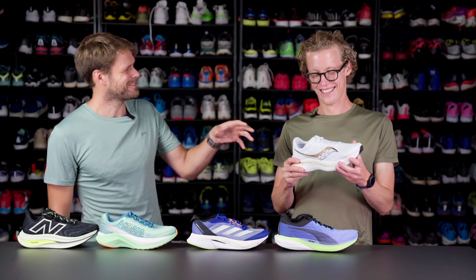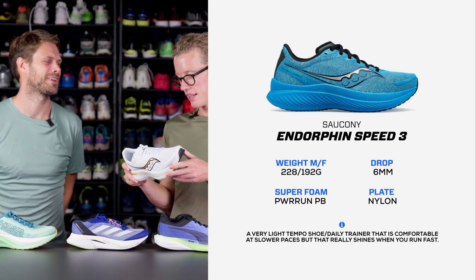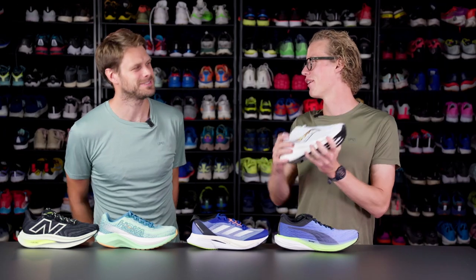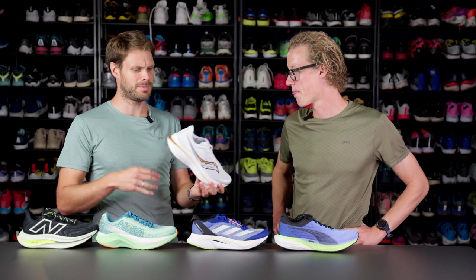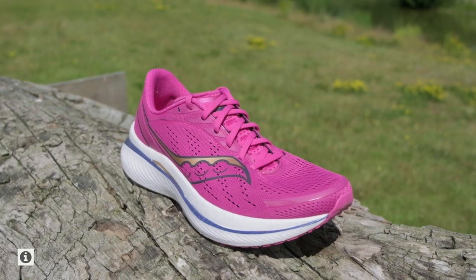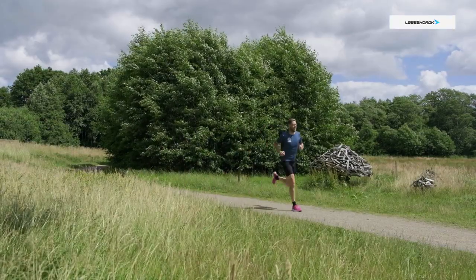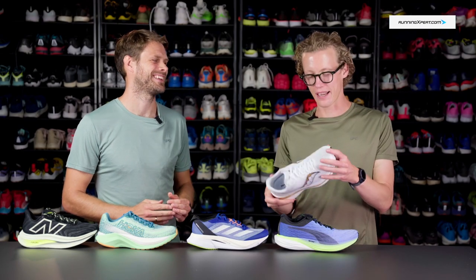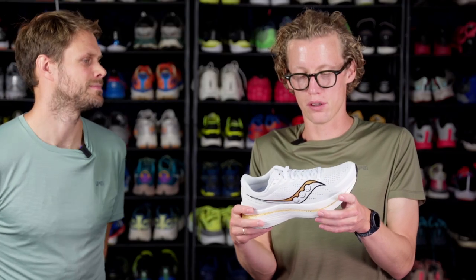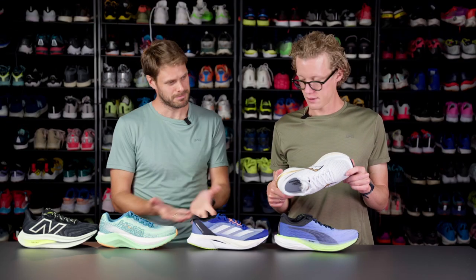On the other side of that border, we have the Saucony Endorphin Speed 3. We discussed which side of the border this shoe was on. What you get here is a lighter shoe with a little bit softer foam than previous versions, so it feels like you can also run slow in it. But the lightness and that plate just make for a really fast and fun tempo shoe. It's light, it's soft — why wouldn't you run all your miles in it? Some people just love a lighter shoe, and it's a prime example of a good daily trainer.